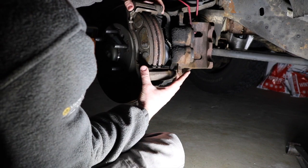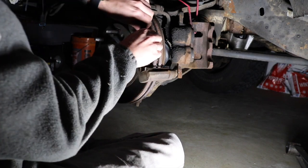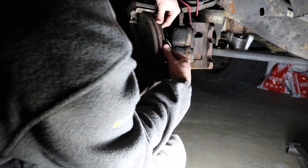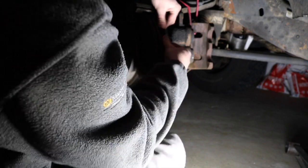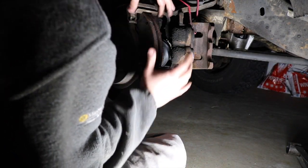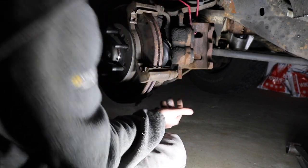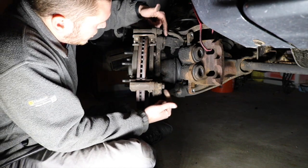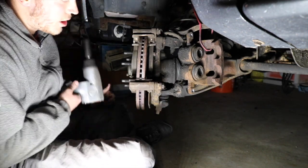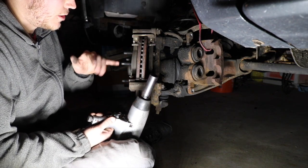Before we take the bracket off, we're going to go ahead and just pop the pads out, which is really easy. You're literally just going to pull them towards you on this side, wiggle them out. On the other side, just push them away from you and wiggle back and forth — they may be a little stuck depending on how much wear you have. Now that the bracket is all exposed, we're going to take these two bolts out in the back. This is an 18 millimeter deep impact socket. We're using an impact gun because it's a little easier, especially if everything's rusted, but you can also use hand tools.